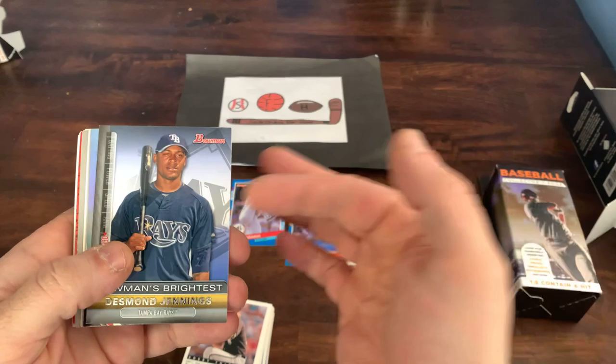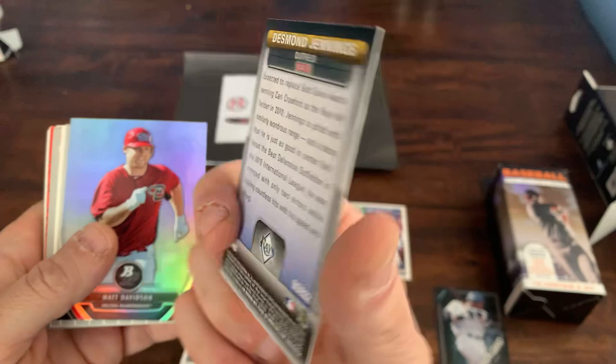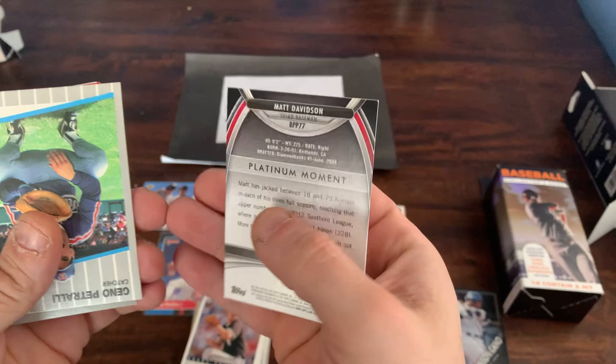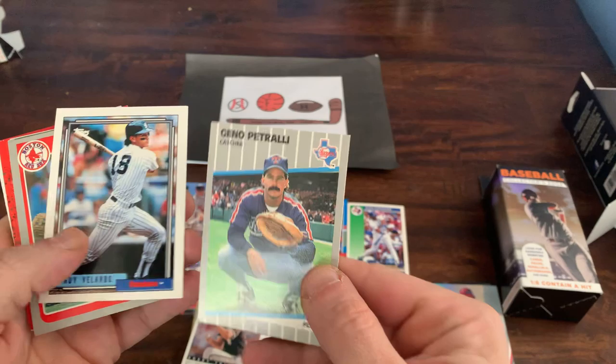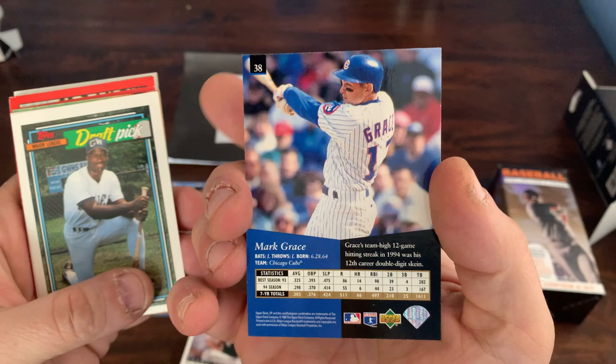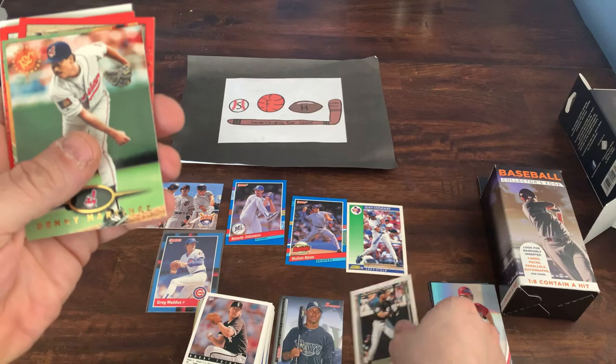Got a Bowman's Brightest insert of Desmond Jennings from 2011 Bowman. A Bowman Platinum Matt Davidson — Platinum Moment, nice looking card. Back to 89 Fleer with Gino Petrelli, Randy Velarde, Mike Eastler. Got a Mark Grace from 95 Upper Deck SP. There's a draft pick card of Al Shirley — would have been nice if that was the Jeter draft pick. There's a Bo Jackson in his White Sox uni — that's pretty cool.